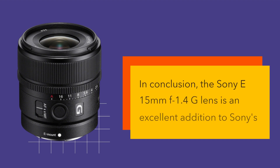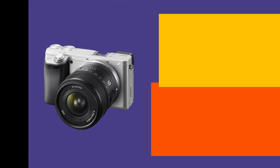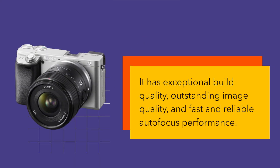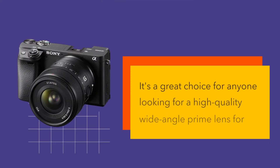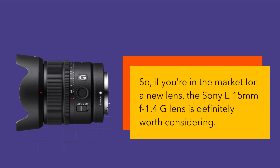In conclusion, the Sony E15mm f1.4G lens is an excellent addition to Sony's G Master series of lenses. It has exceptional build quality, outstanding image quality, and fast and reliable autofocus performance. It's a great choice for anyone looking for a high-quality wide-angle prime lens for their Sony mirrorless camera. So, if you're in the market for a new lens, the Sony E15mm f1.4G lens is definitely worth considering.